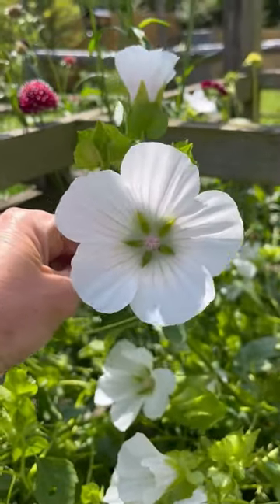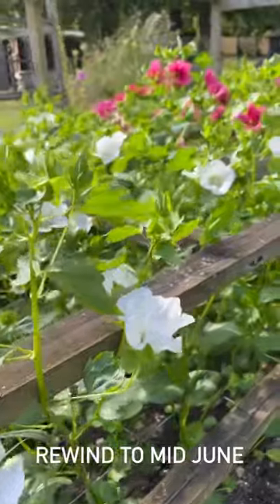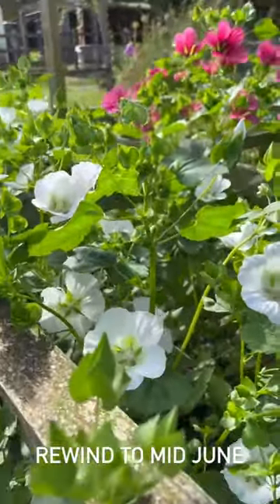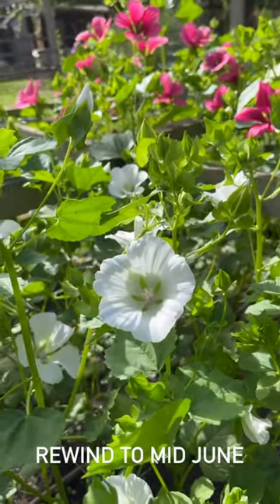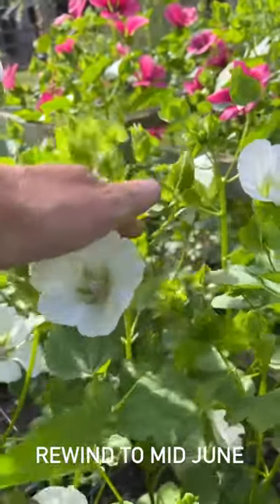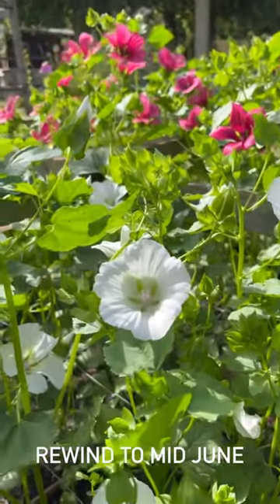Here is a video from earlier in the season. Here we have the malope — I've been getting a few requests for harvesting malope and it's a little early to harvest them at the moment. Everything's late this year, and at the moment the stems are still a little bit wobbly, so we need to wait for them to firm up a little bit, otherwise the risk is they could wilt in the vase.